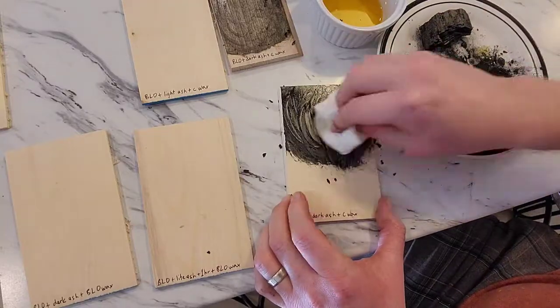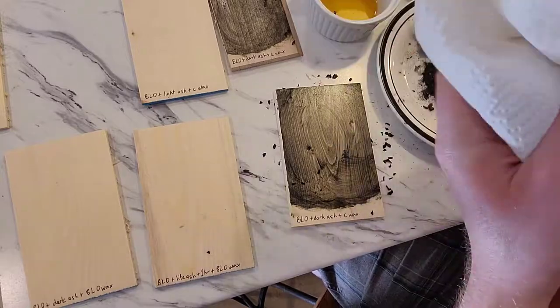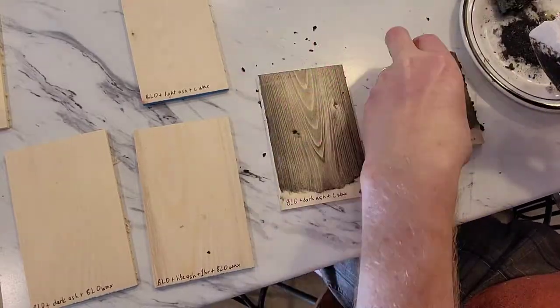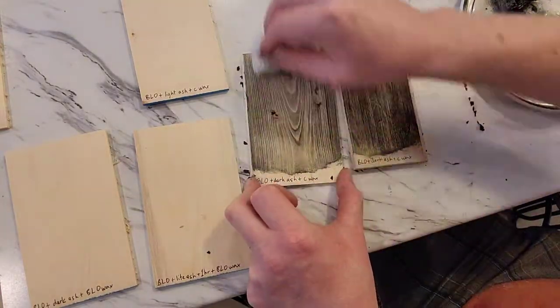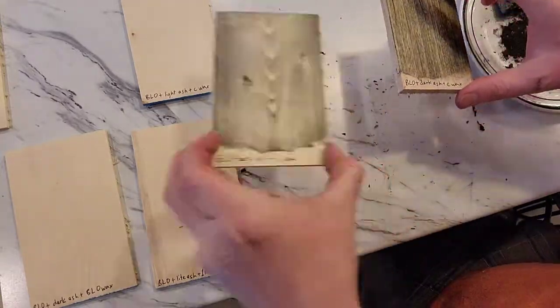Applying the stain is pretty simple. I crunch up a paper towel, dip it in boiled linseed oil, dab on some stain of whichever variety I want, rub it all over the piece of wood, and then take a clean paper towel and rub off the excess.